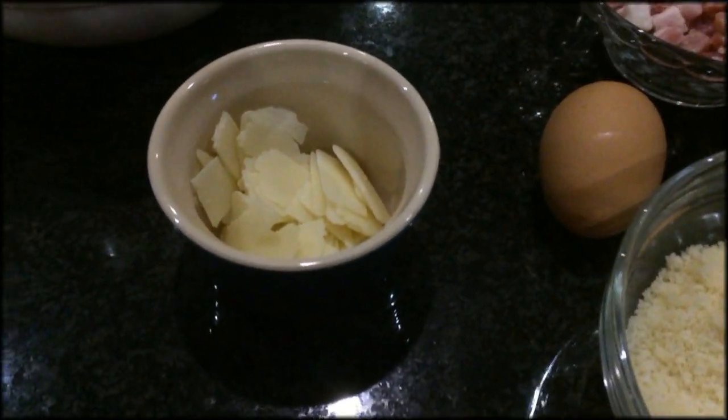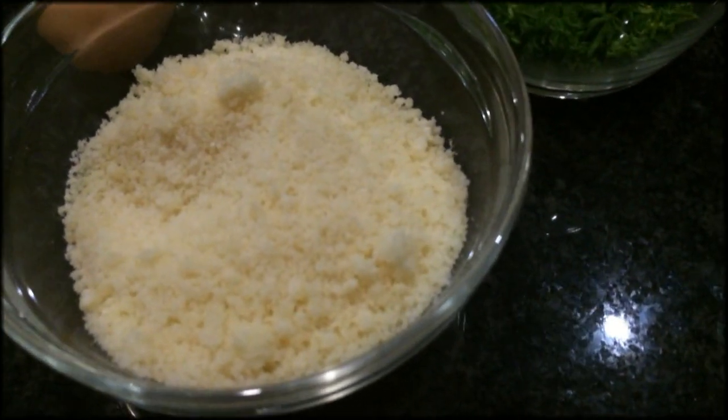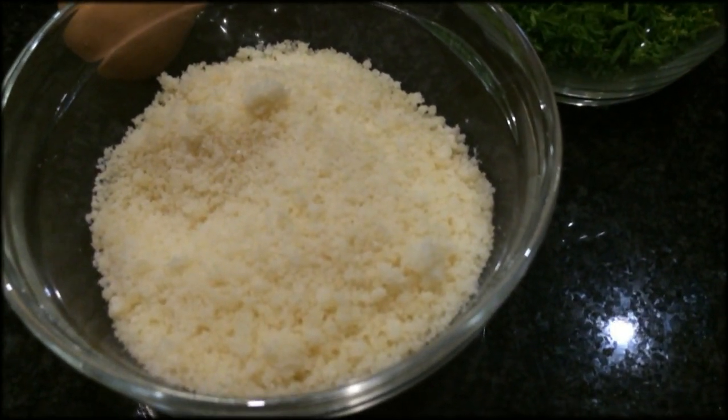You're going to need some parmesan shavings, just a handful. You're going to need about three quarters of a cup of grated parmesan cheese.